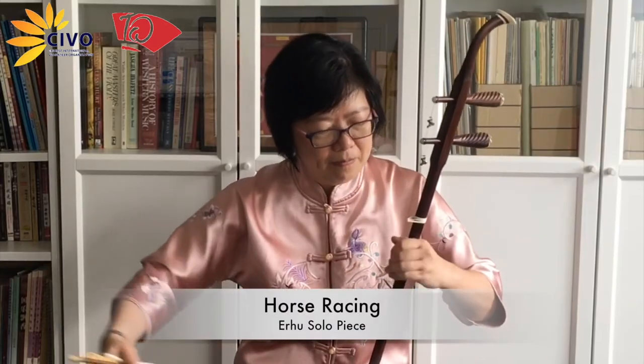So today I will demonstrate a piece for you called Horse Racing.